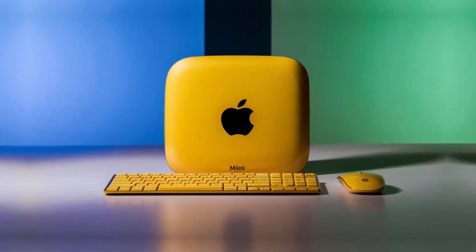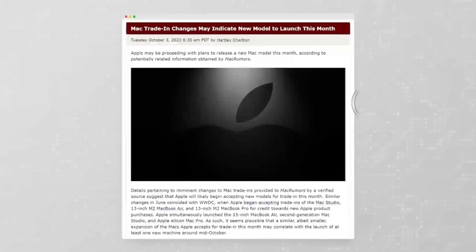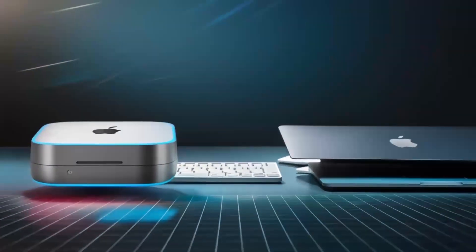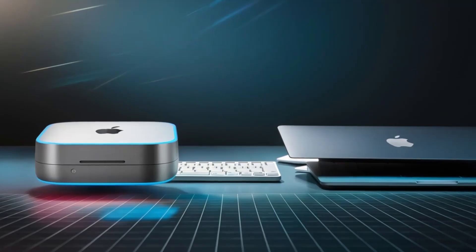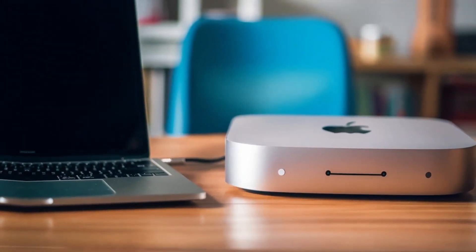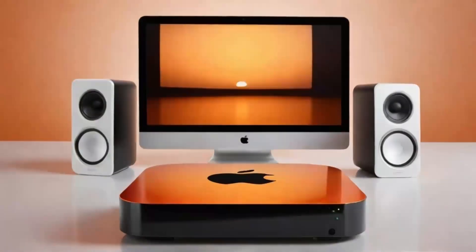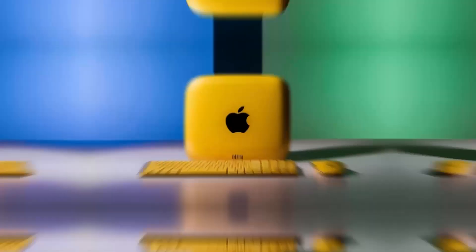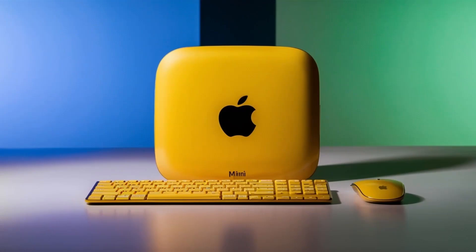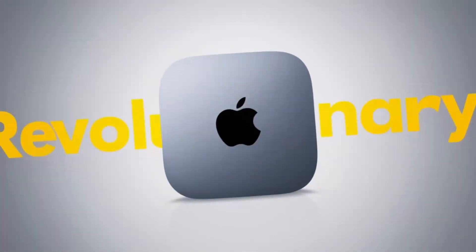Remember to like and subscribe if you're finding this review helpful. Now let's talk about the M4 chip. If you've experienced Apple's M series processors, you know the kind of power they deliver. The M4 chip is a serious upgrade, offering more speed, better efficiency, and smoother performance for even the most demanding tasks. Whether you're switching between apps, rendering videos, or editing photos, the M4 chip handles everything without slowing down. The difference is especially noticeable if you're coming from an older, Intel-powered Mac.